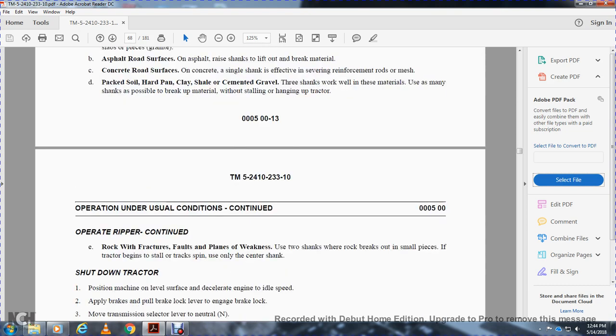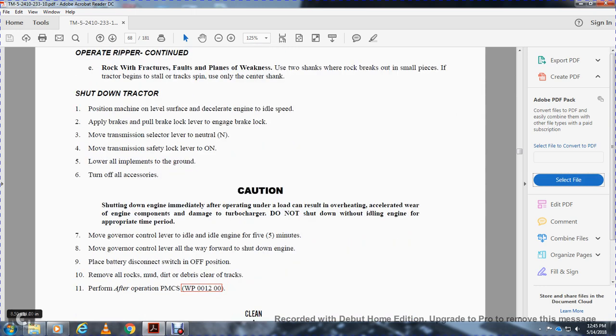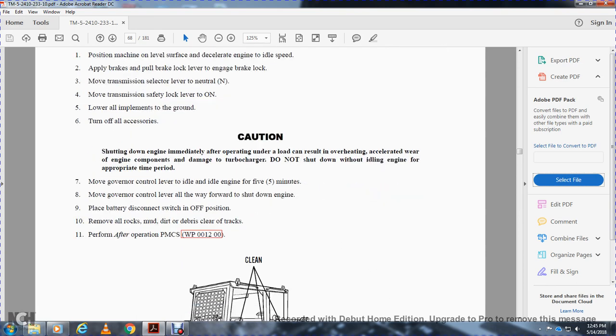Fractured rock: use two shanks where rock breaks into small pieces. If the tractor begins to stall, use only the center shank. To shut down the tractor: position the machine on level ground, decelerate the engine to idle speed, apply the brakes, and pull the brake lever to engage the brake lock. Move the transmission selector to neutral; move the transmission safety lock to on. Lower the implements to the ground and turn off all accessories. Caution: shutting down the engine immediately after operating under load can result in overheating and damage to engine components including the turbocharger. Do not shut down without idling the engine for the appropriate time. Move the governor control lever to idle and idle the engine for five minutes. Then push the governor control lever forward to shut down the engine and turn off the battery switch. Remove all rocks, dirt, and debris from the tracks after operation.